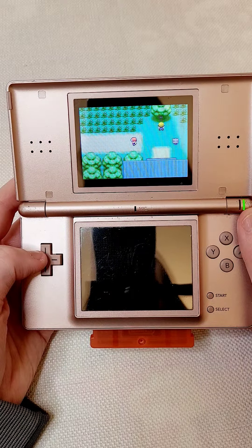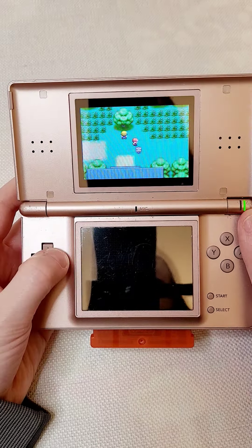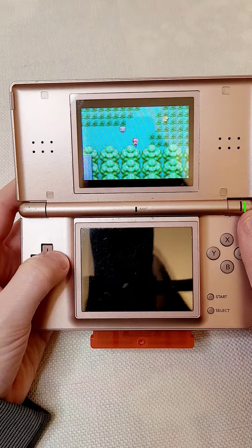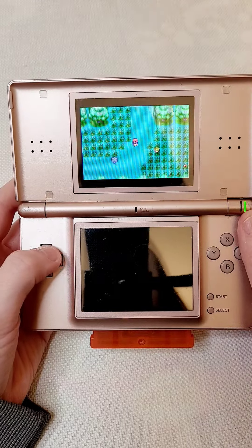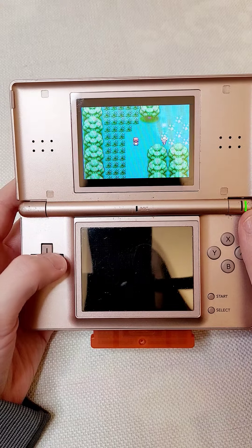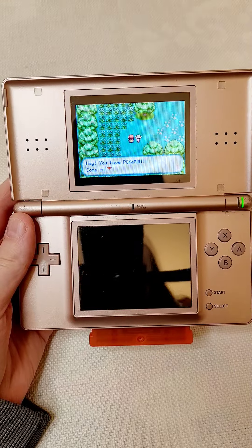So yeah, it just plays exactly like FireRed. I don't know, I haven't found any differences. Anyway, thank you so much for watching this video. If you're watching this on YouTube, I actually have this cartridge for sale if you're interested in purchasing it. Thanks so much and have a great day.